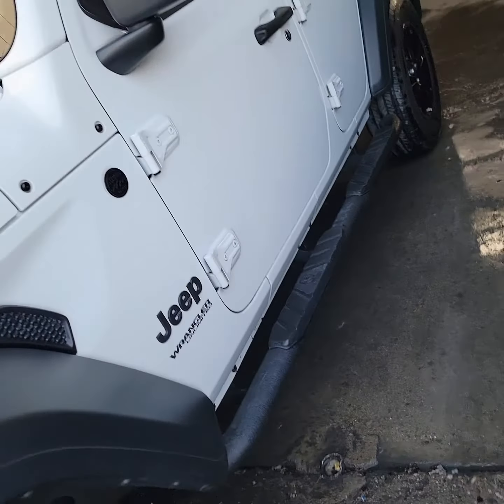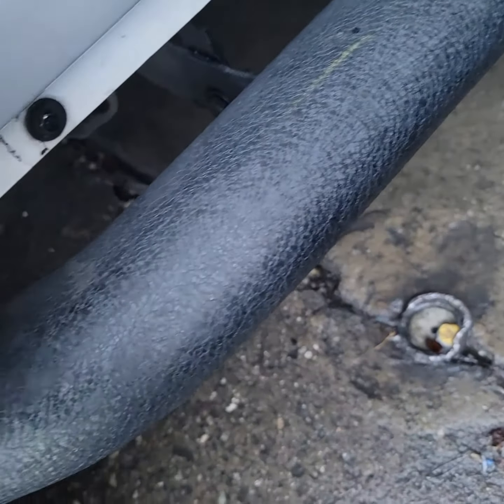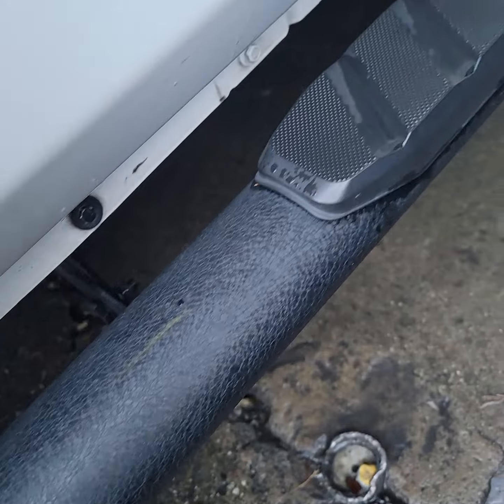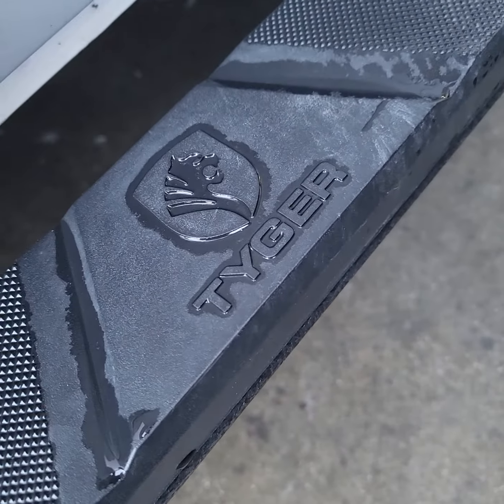These are the running boards — look at this, it has a textured part on them, looks pretty sick. Step Hats is the brand that it has.